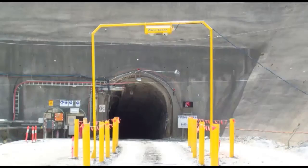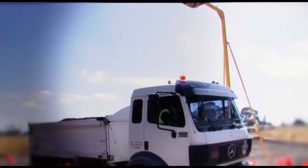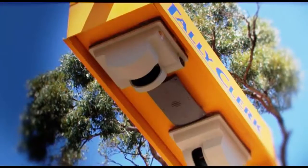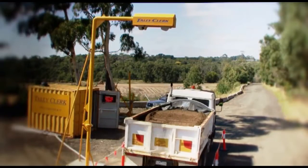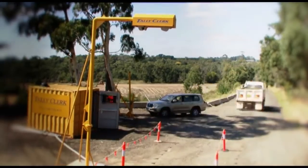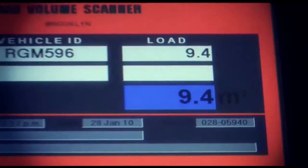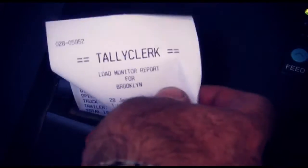It is suitable for both fixed and portable installation and offers state-of-the-art drive-through measurement of bulk materials. Based around a 3D scanning head, the Tally Clark Load Volume Scanner uses lasers to scan the surface of the vehicle as it passes below. The LVS will accurately and automatically measure, report and record the volume of the product carried.